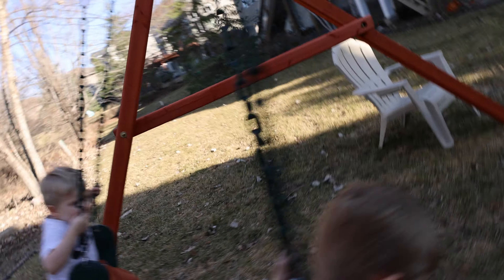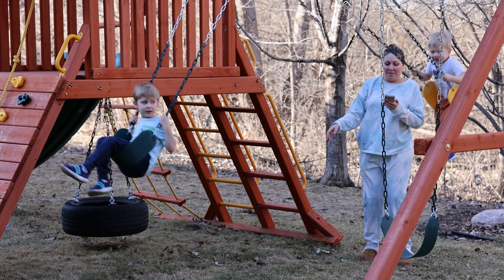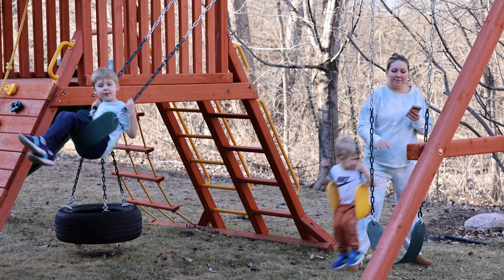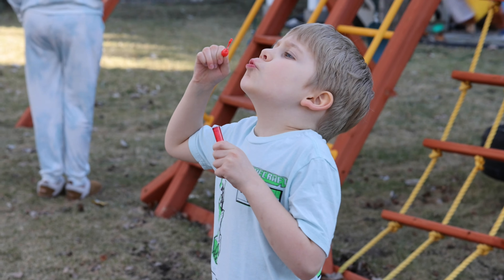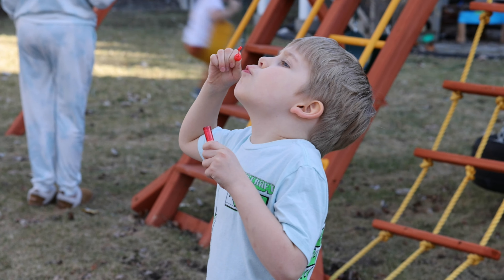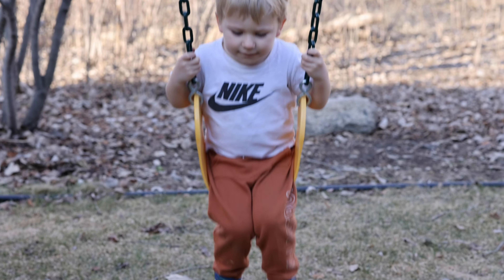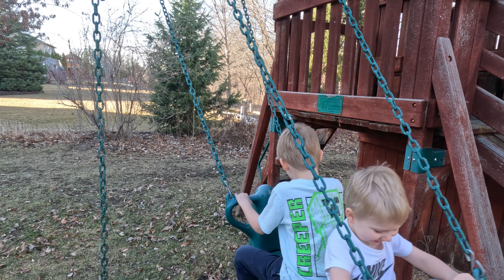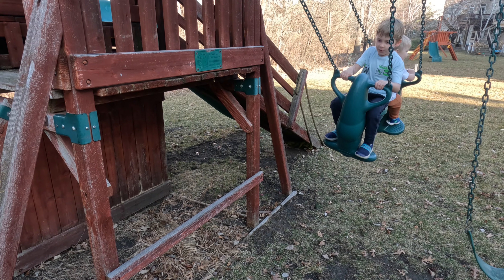Alex wants to go. We were going way higher before. There he is.